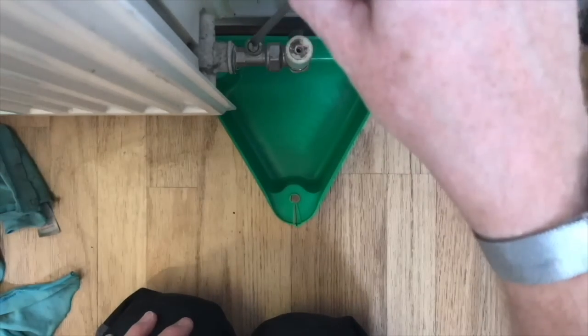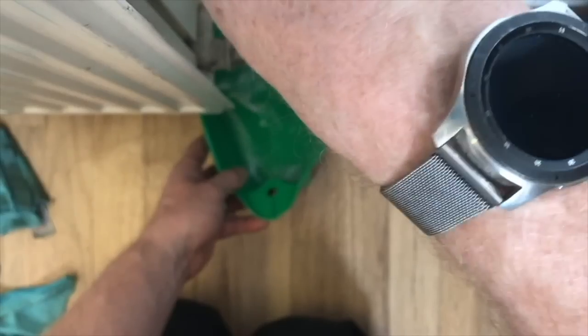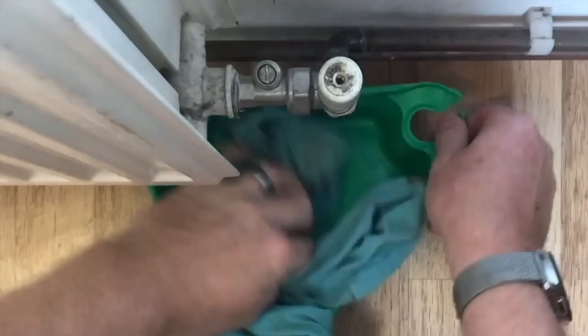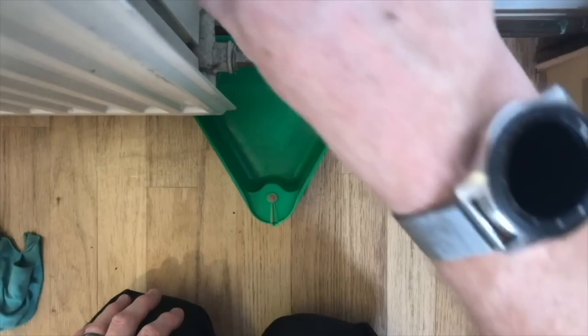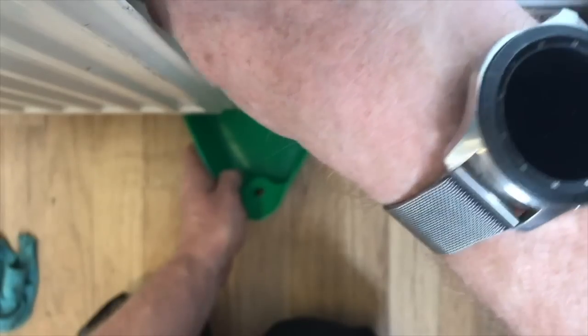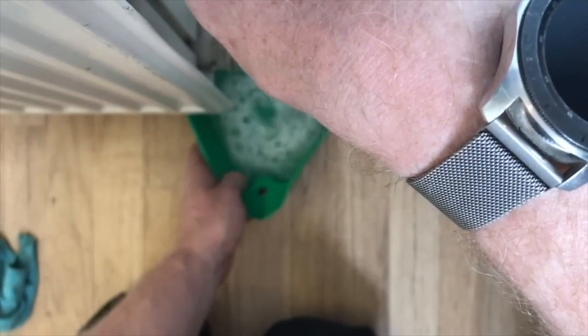To take a water sample, get a container and open one of the drains at the bottom of a radiator — you could also do it from the bleed point at the top. The first bit of water we don't want as it could be contaminated, so empty that out, clean the tray, and take a second sample. It's always better if the heating system is warm when you do this. You can then use test strips or chemicals to check whether there's any inhibitor in the system.